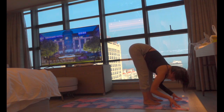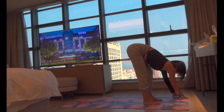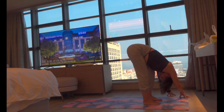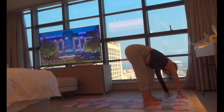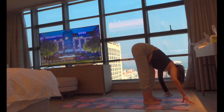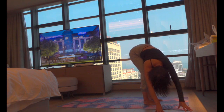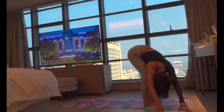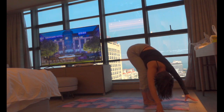From here, let's slowly walk our hands to the left side, just as we did at the beginning of the flow. Keep your knees bent even deeper here and try to feel that stretch on the right side of the lumbar spine. Release your right shoulder. From here, come to center and walk all the way to the right side, releasing your left shoulder. Let your head hang heavy, and then come back to center.